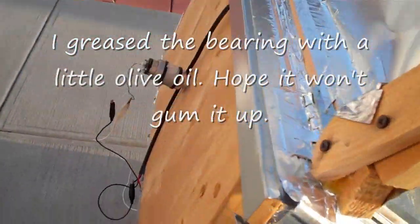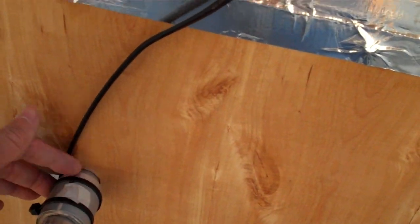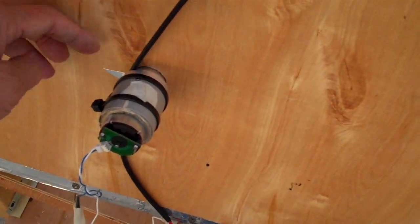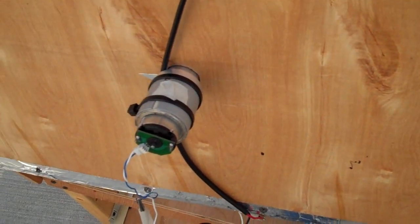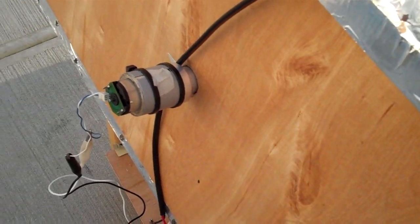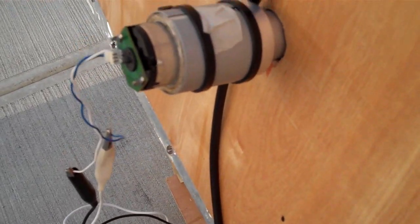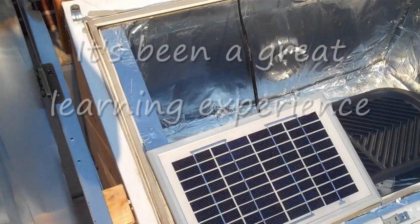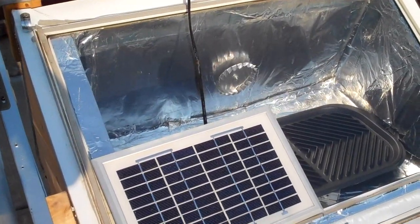I haven't really secured it back yet, so there's a little gap — I have to seal this. I don't chew gum, but maybe I'll buy a pack of gum, chew it, and cork the hole with the chewing gum. Thanks to Belgrade Machine for sending me the fan.